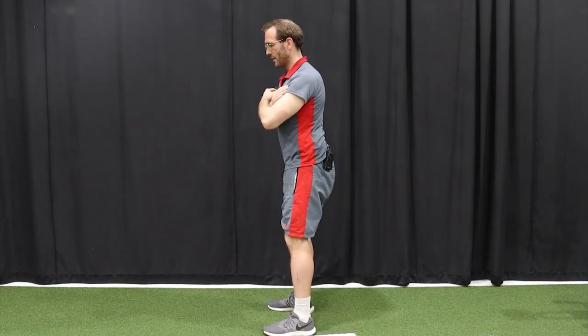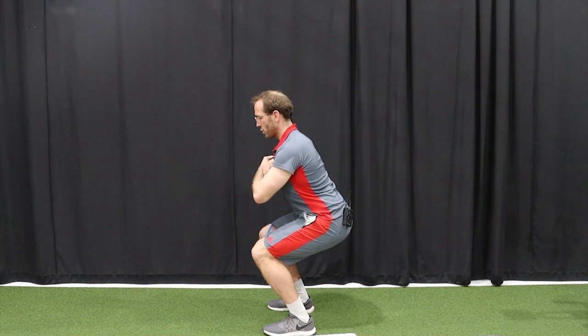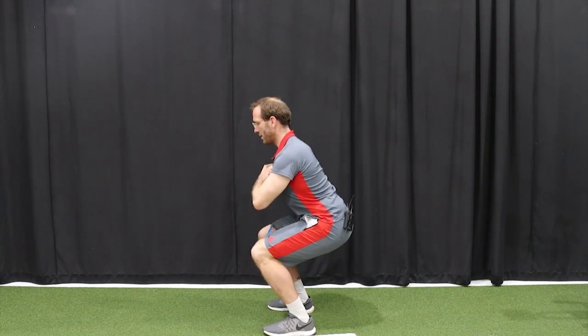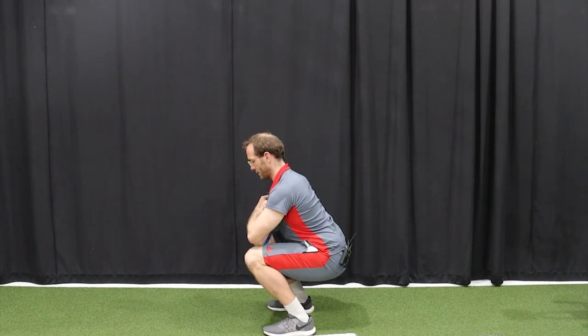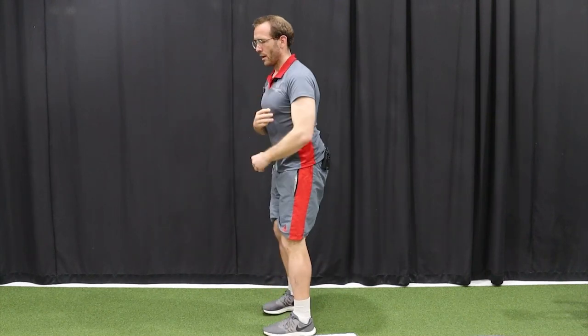From the side, again squatting down keeping tension on the band and come back up. This exercise will be working your quads, hamstrings and glutes, as well as the muscles around the side of your hip. You should feel that in the side pocket, the back pocket, and in the front and back of your leg.